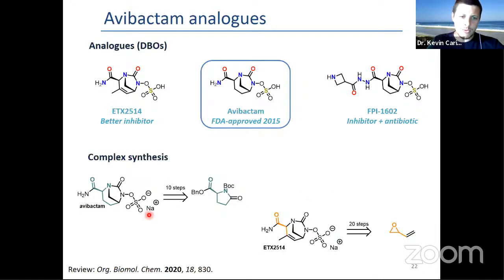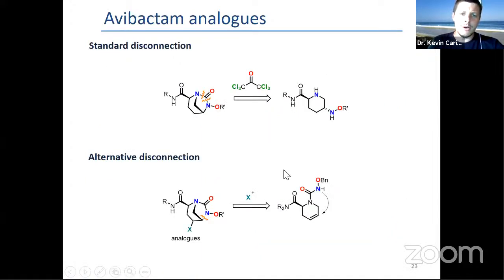Nevertheless, they are quite complex molecules to access. Avibactam synthesis has been streamlined down to 10 steps, but this more recent analog is still 20 steps. The disconnection they all share is the bicyclic ring is always made by this diamine reacting with a triphosgene chain.